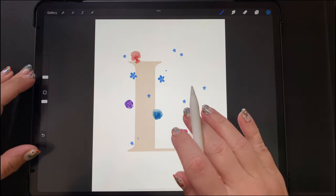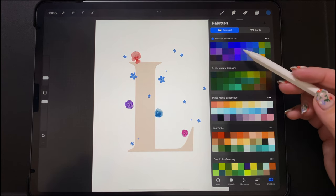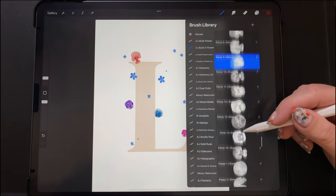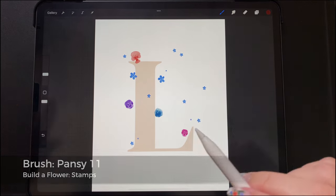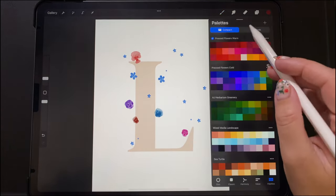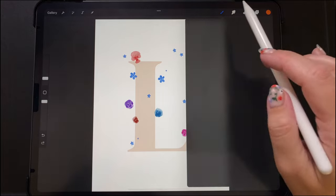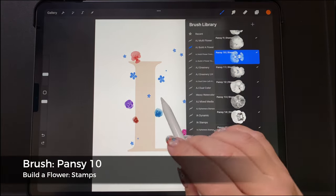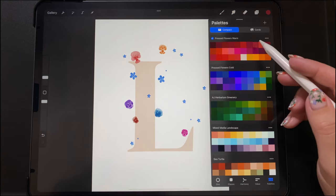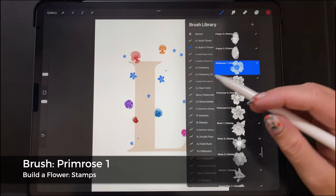I wanted a couple of brightly colored pansies, so I've chosen a green color, figuring out placement and tilting my pen to decide which way it's going to go. Going back to a red and continuing with the pansies, I'm going with pansy number 11. I wanted something orange, so I chose an orange color and then changed to pansy number 10, adding that one up in the corner.